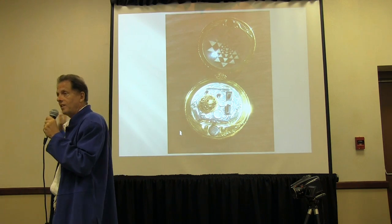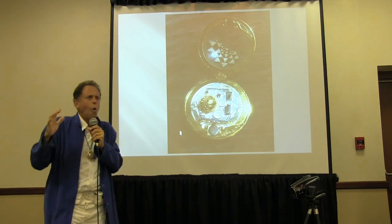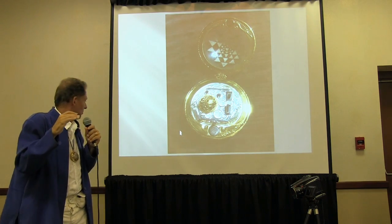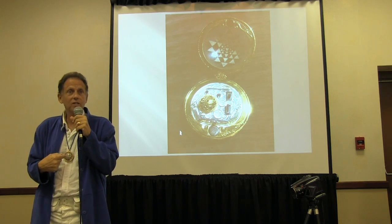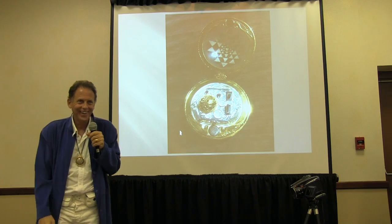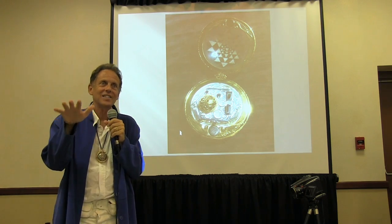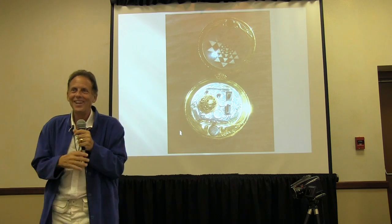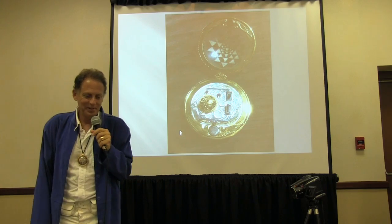I looked over my shoulder because I figured there had to be some hot chick back there. They were all going, 'Wow!' — but looking at me, pointing down. I looked down and they were pointing to my CHEO. I thought, okay, if it can get five guys and there's no chick behind me, it's got to be doing pretty well.